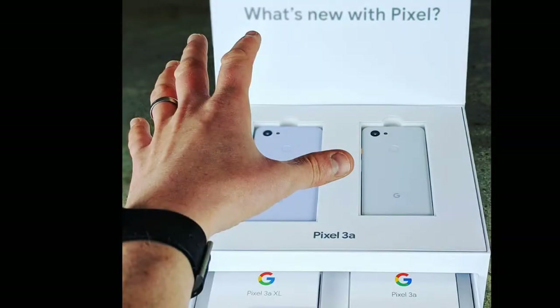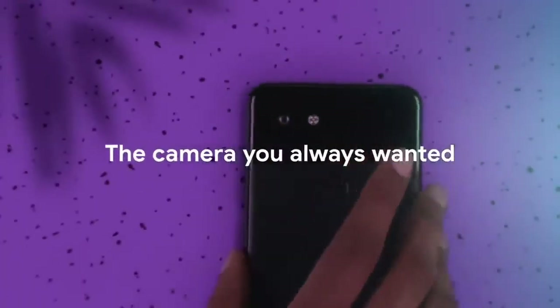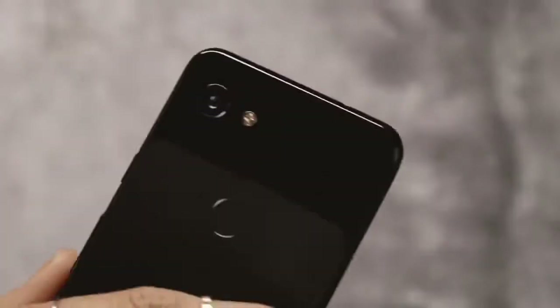Let's try it with the Google Pixel 3a. You can check out the Google Pixel 3a files — we can see it has a glass body design. You can see that on the rear side. But in my Pixel 3a, it is not a glass body — it is a plastic body which looks like a glass body.